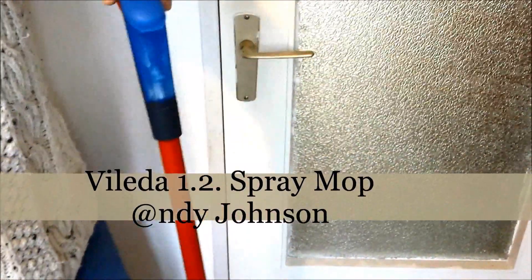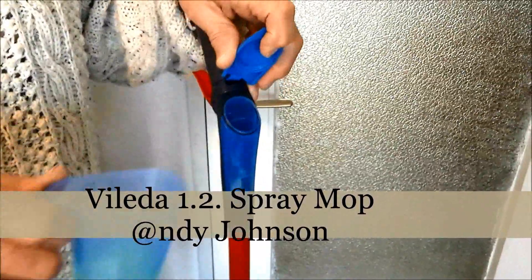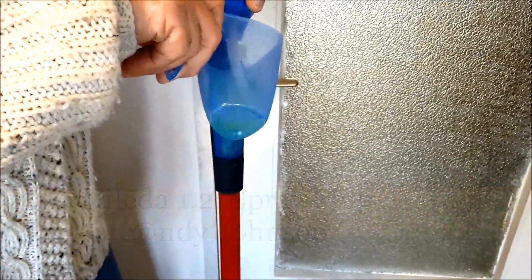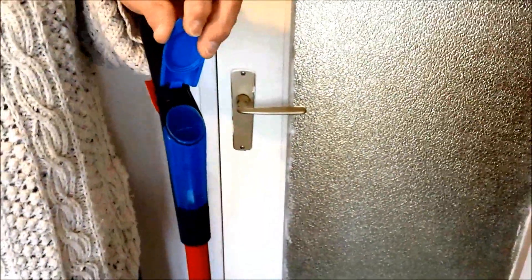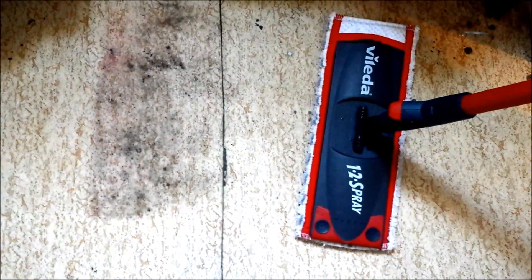Hi, I'm using a Villadot 1-2 spray mop to clean the floor. First of all, I'm putting in the floor cleaner mixed with hot water just up to the middle. Now to clean the floor, I'm just spraying the area and then rubbing vigorously.